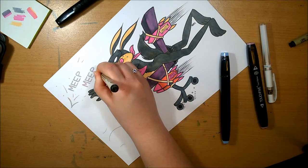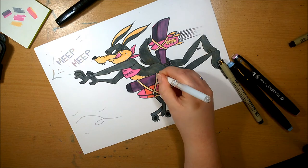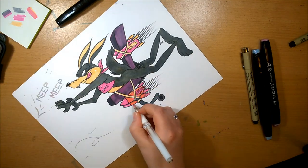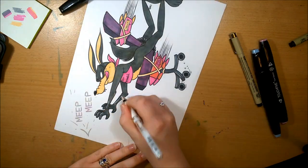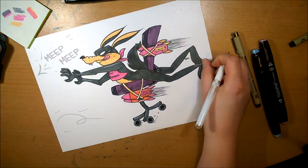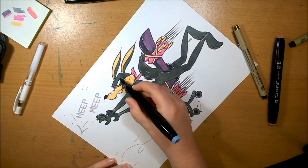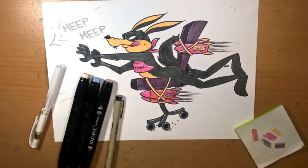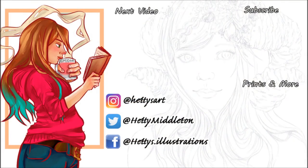I think Wile E. Coyote looks really cool in Eevee's style — she did a really good job. I love the whole composition and the fact that he's whooshing on a computer chair, it looks so funny. The fact that she put 'meep meep' in as well for Road Runner really sums it up. I hope you like this and I hope Eevee likes how this turned out. Don't forget to go and check her video out — thank you for watching, please like and subscribe, and I'll see you tomorrow. Bye!